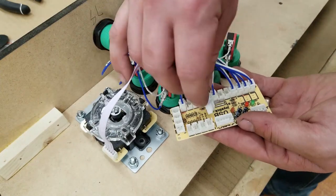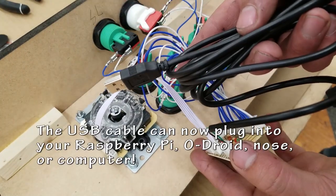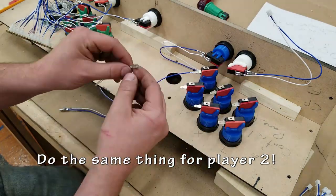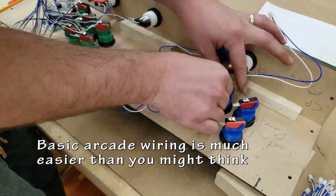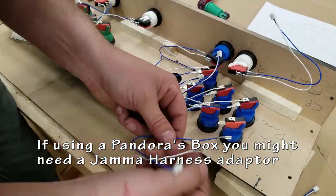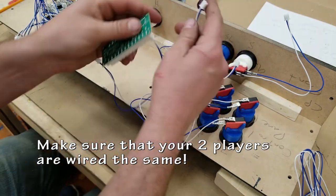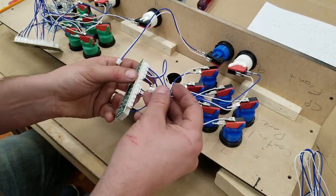Those little snap connectors are nice and easy. Just make sure you have your joystick facing the correct way — whether it's up, down, left, right, backwards, forwards, mirrored — just do it the right way. Sometimes you won't know until you plug it into the Raspberry Pi and actually check it, and then you may have to swap wires or flip the thing upside down. The wiring for an arcade is actually really simple if you follow these kinds of videos. If you're doing something like a Pandora box, you may need a JAMA harness or something like that, but there are so many tutorials online that show you how to do this.